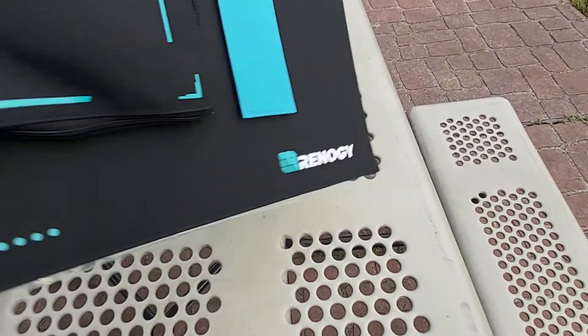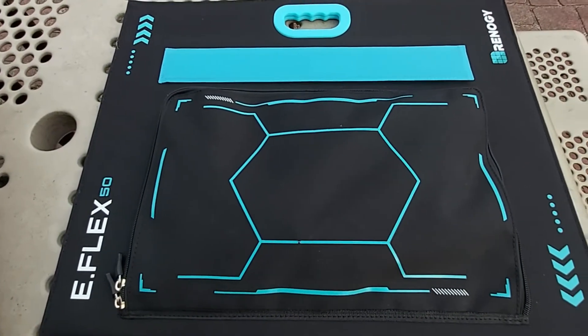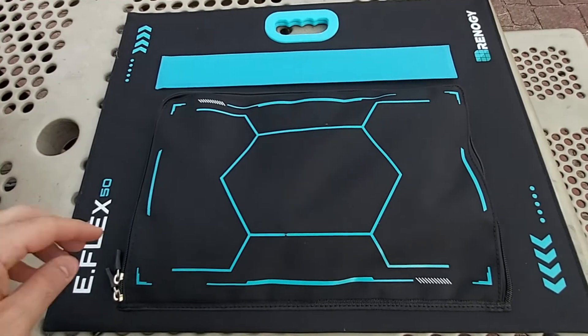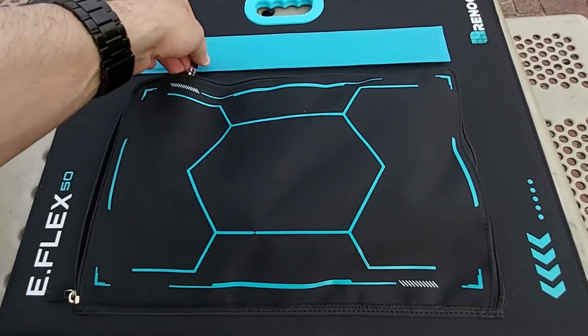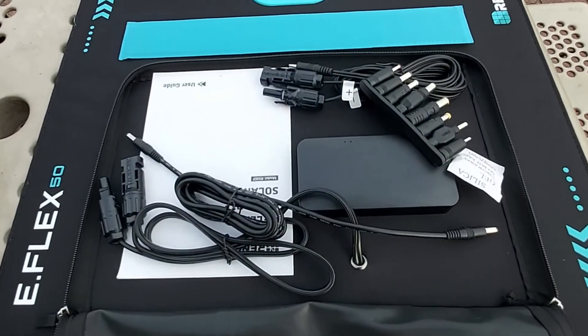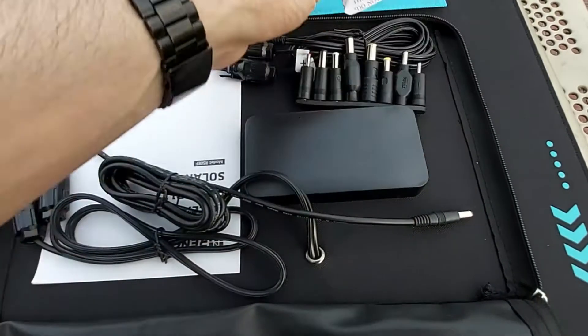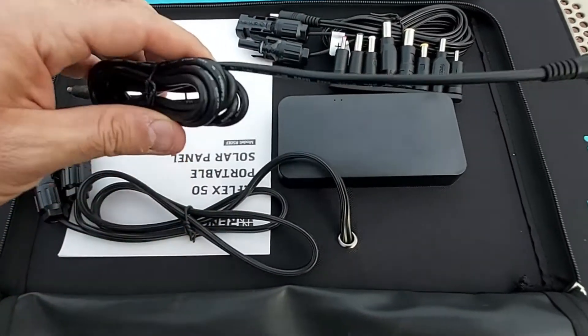On the other side of the panel, I want to show you guys this built-in pouch. Here's where the goodies are — once you unzip this, wow, you really get a lot of accessories. Very nice.